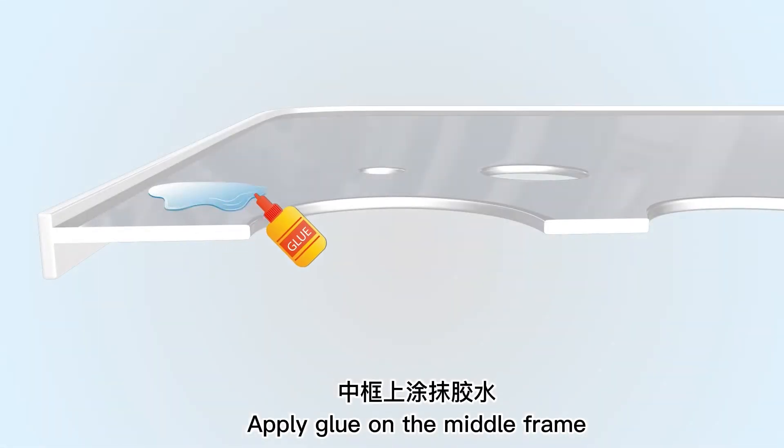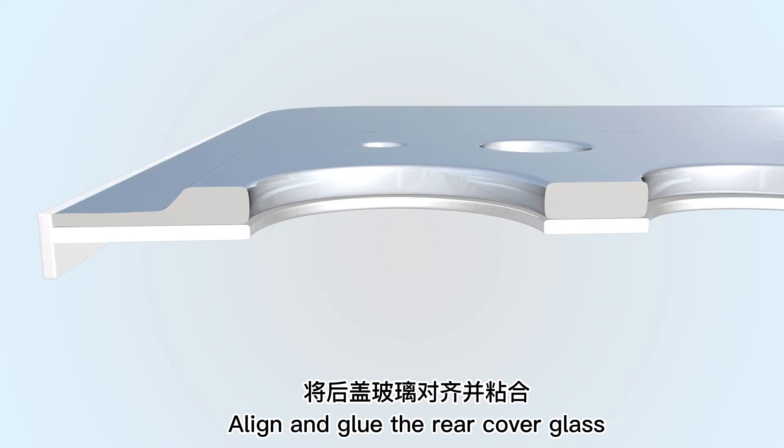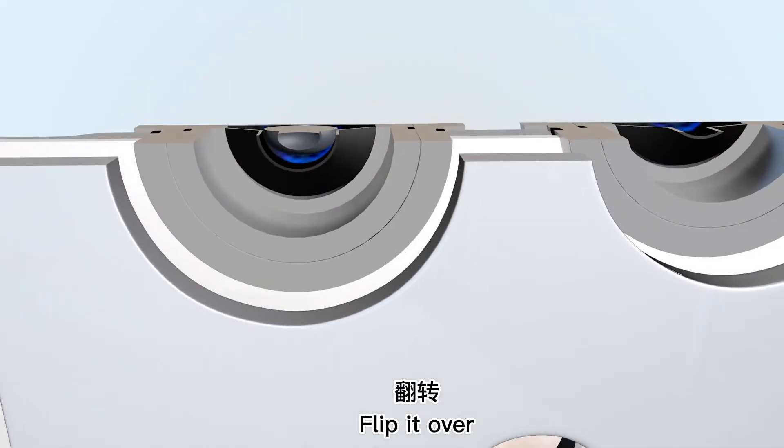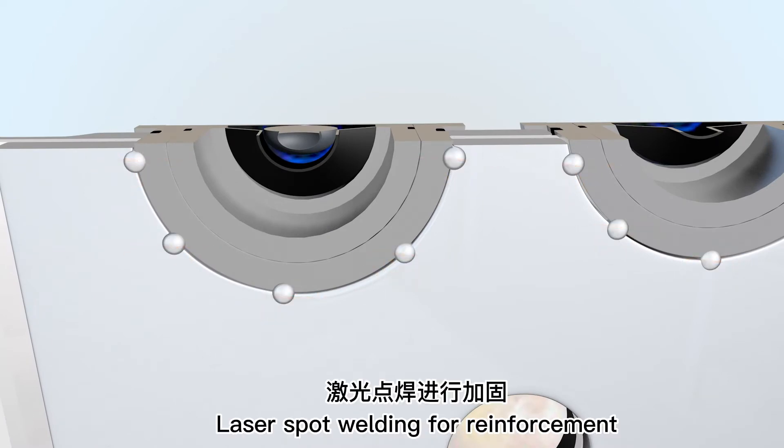Apply glue on the middle frame, align and glue the rear cover glass, align and buckle the camera bracket, flip it over, install the camera mount, and laser spot welding for reinforcement.